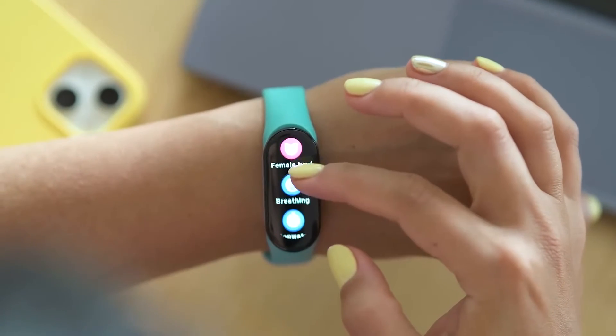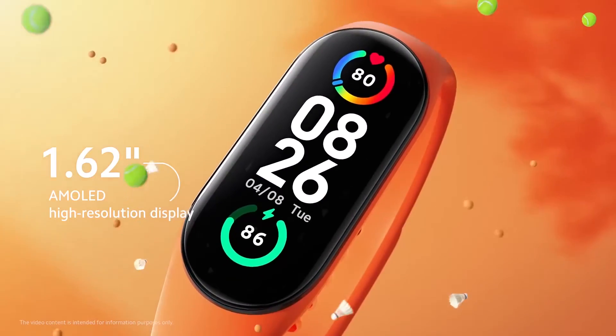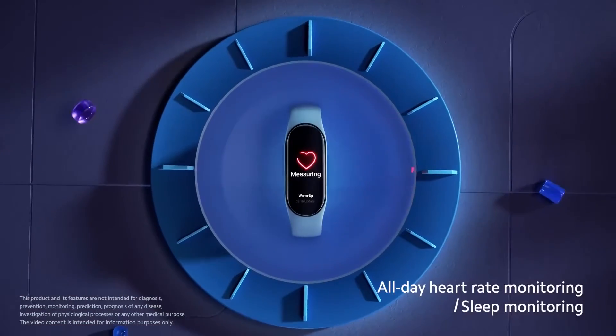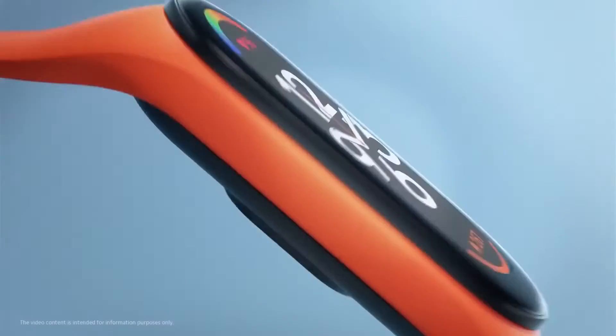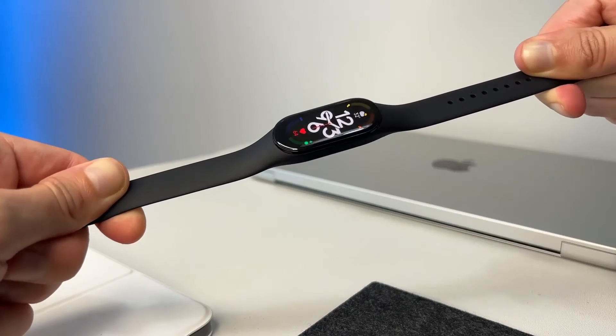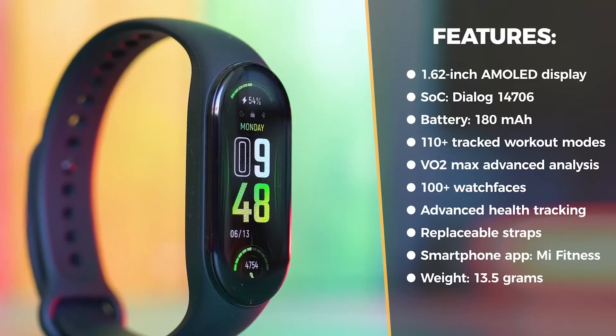First things first, if you are buying the new Mi Band 7 for a tracker with a bright color AMOLED screen, fitness tracking staples like step, sleep, heart rate, and SpO2 tracking, you won't be disappointed at all. However, if you are a little picky about remaining in your budget, you may want to know more about the device to actually make a decision. But no problem at all, we've got you all covered.